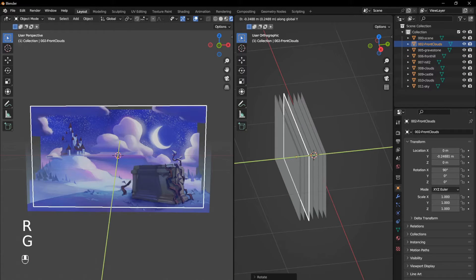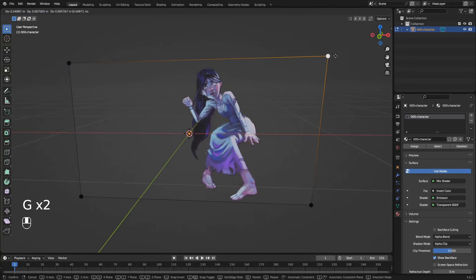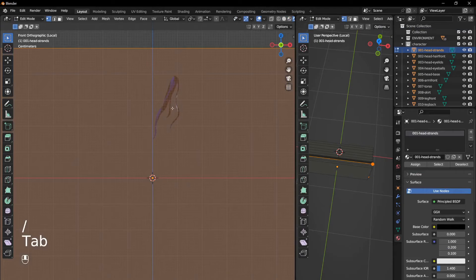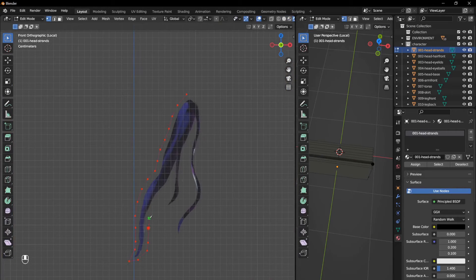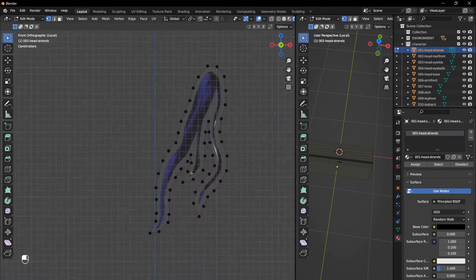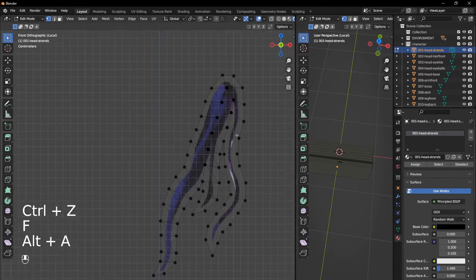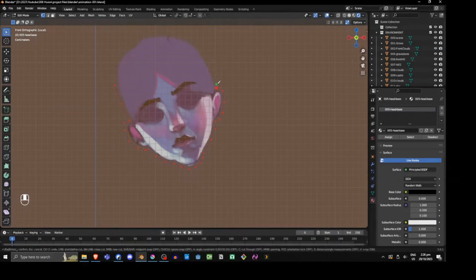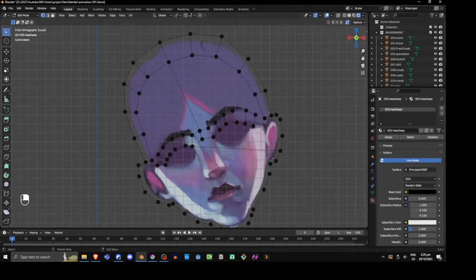Each of these images automatically comes in as a simple plane with 4 vertices and the image as a texture. So we need to enter edit mode and, using the knife tool, I cut out the silhouette. To improve the deformation, I also add edges on the inside of the shape following the 3D form of the image. You can see this particularly in her face, where I use similar topology as you would with a 3D head.